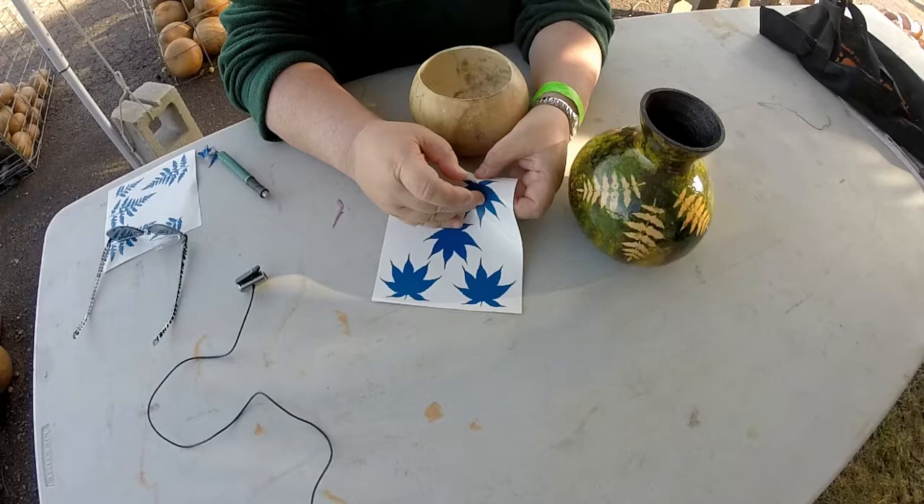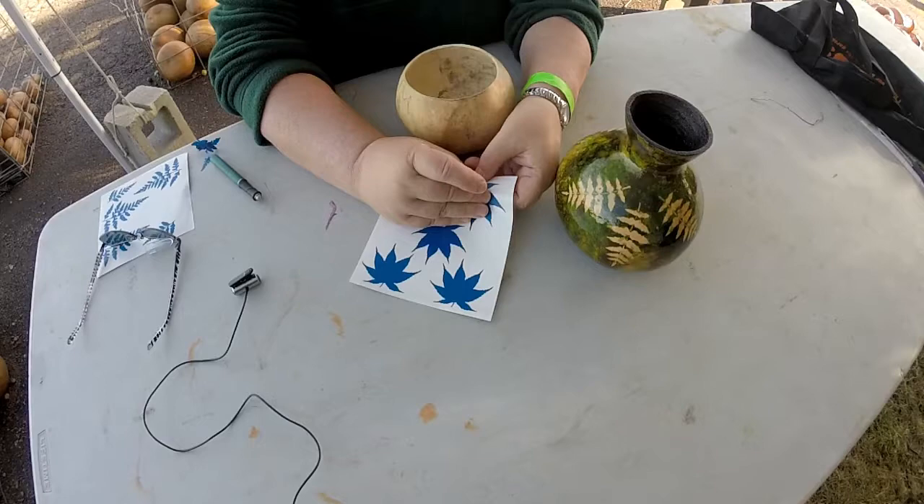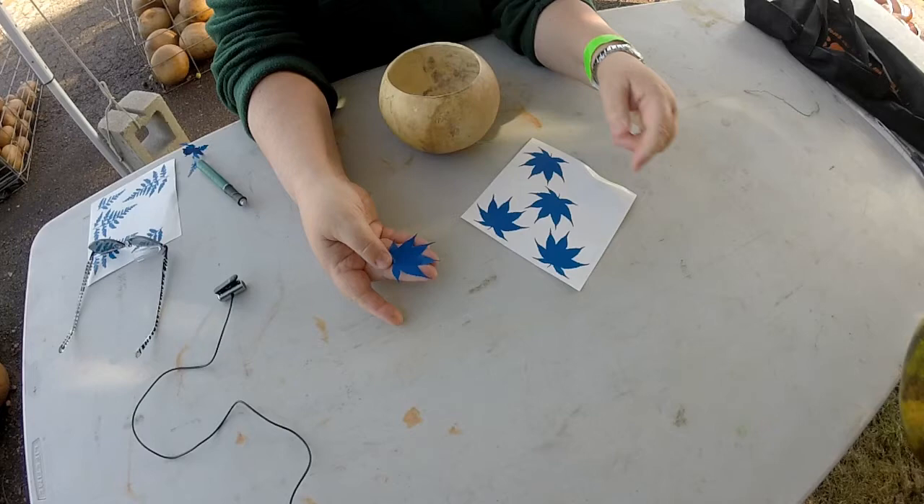I normally start by lifting the stem first, and then peeling, and you want to roll the leaf onto your hand.